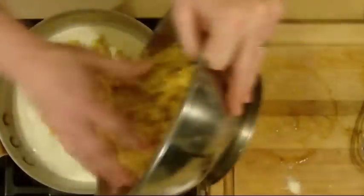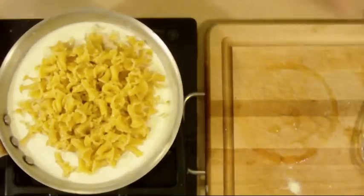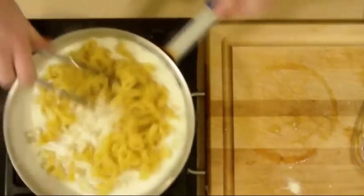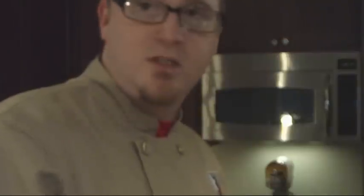Now I'm going to add my pasta in — this was half a pound. I am going to cook this for a minute or two because I want the heat to come back into the pasta. I don't want cold pasta — that's just not good food.